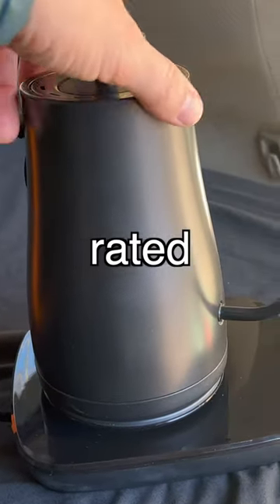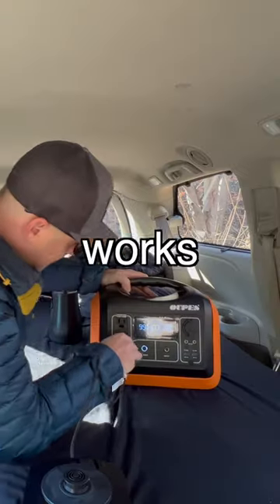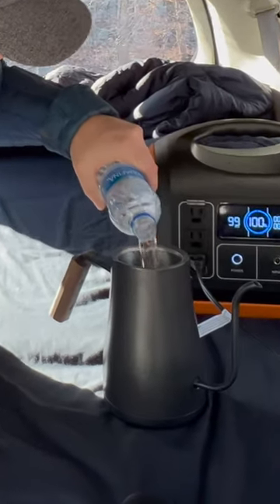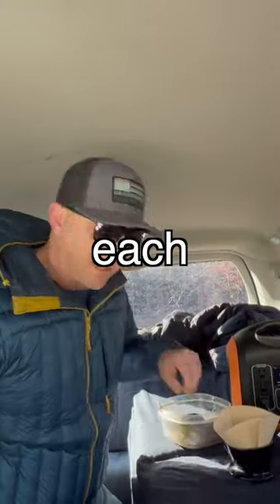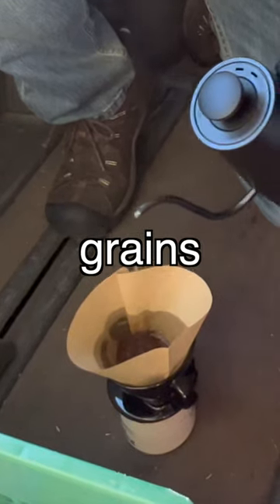This Brim coffee maker is rated at about a thousand watts, so we'll see if it actually works. I use one of these scoops in each single cup of coffee. Get the filter wet and then soak all the grounds.